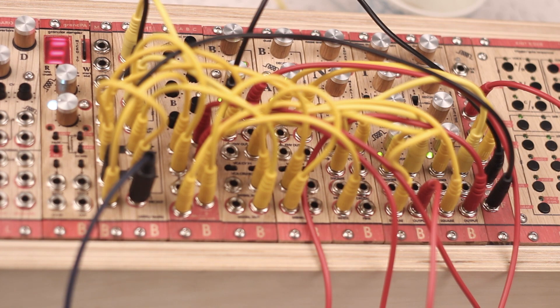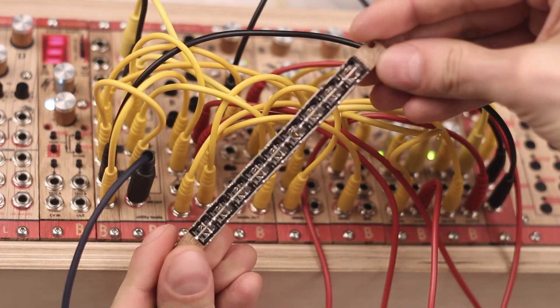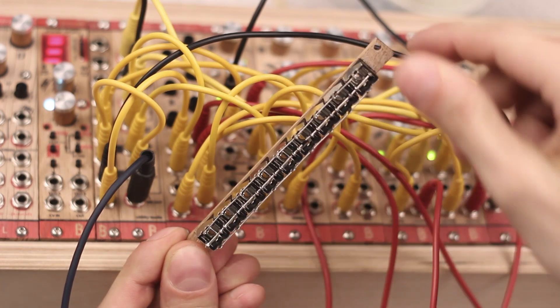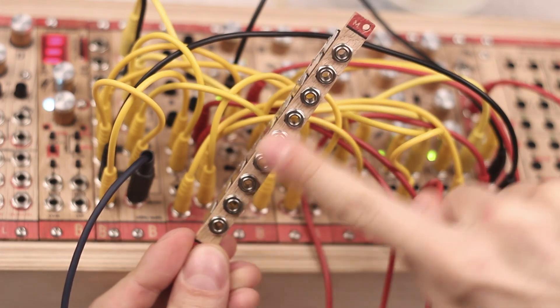Multiple is a passive module with jacks connected to each other. On the back side you can configure how many jacks are connected to each other, and if there is a normalization between the different sections. You simply need to cut the wire in the right place — see the manual for more details.